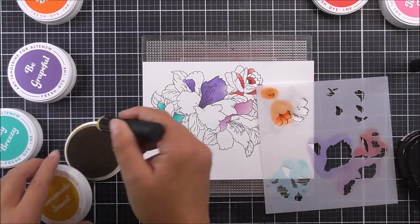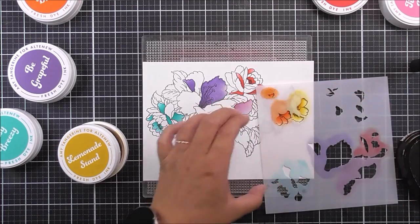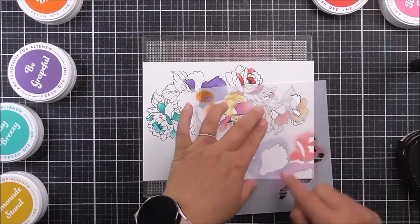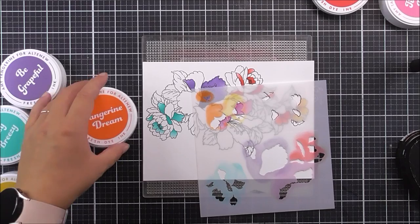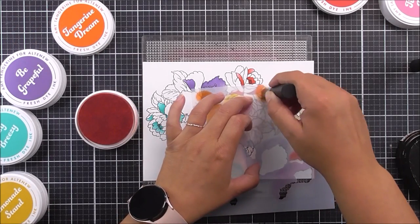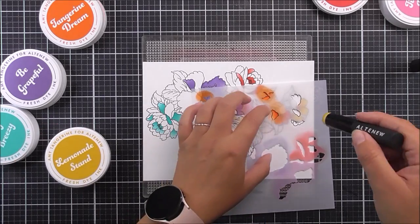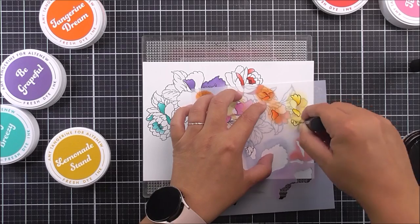Once that has been done, I'm going to use the Lemonade Stand to color in the rest of the flowers. Once that's done, I can move the stencil down again and we're going to use those same colors to add in the second layer. So we have the Tangerine Dream again for the orange. If you find you have too much ink on your blending tool, you could tap that off in the lid and it won't go to waste. Then I'm going to use the yellow, which is the Lemonade Stand, to add in those top flowers.